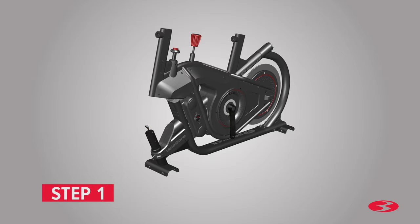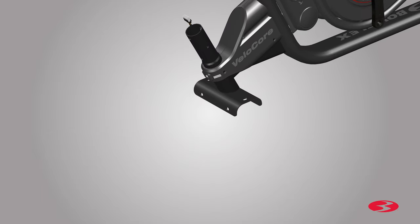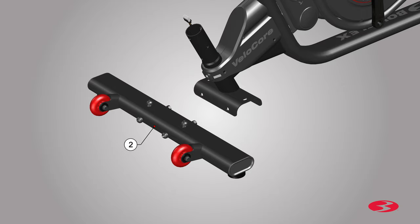Step 1: Attaching the stabilizers to the frame. It is recommended someone assist you with this step. Begin by locating the front stabilizer, part 2, and setting it in front of the frame. If a tube is pre-installed in the stabilizer bracket, remove and discard it. The stabilizer has pre-installed hardware that will have to be removed. Using the provided 13-millimeter wrench, remove the nuts from the end of the long screws, and using the 6-millimeter Allen key, remove the long screws. The nuts will not be used in assembly and can be discarded.